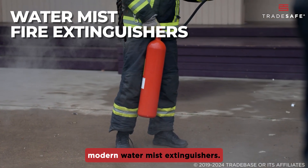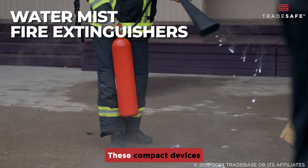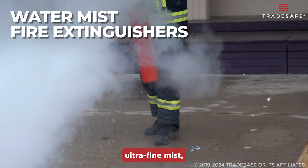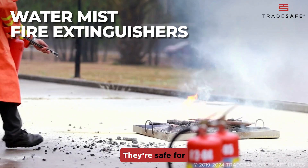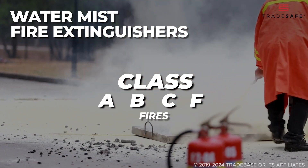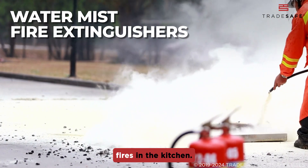Next, we have the modern water mist extinguishers. These compact devices don the same red label and create an ultrafine mist, making them versatile. They're safe for Class A, B, C, and even Class F fires, like oil or grease fires in the kitchen.